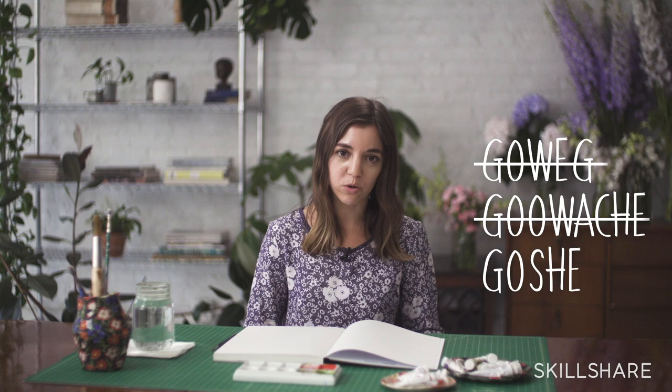I think I knew how to pronounce the word gouache before I knew how to spell it. I still kind of have to think about it if I'm ever typing it out — G-O-U-A-C-H-E. It's not Gawake, it's not Guache, it's not Gauche. It's gouache.